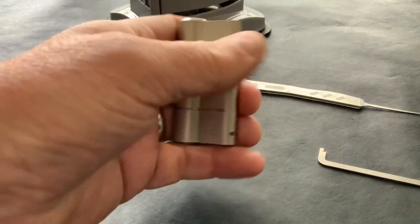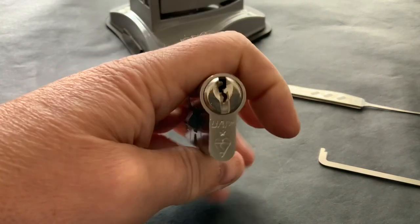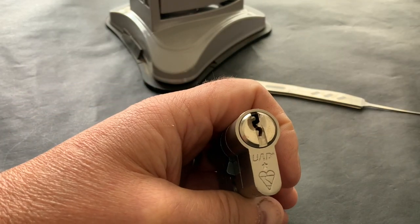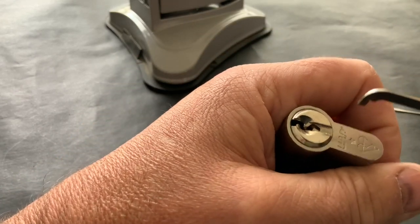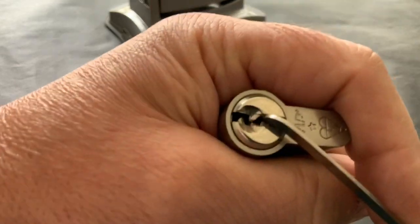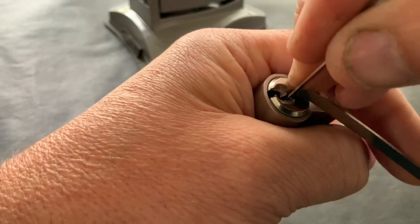Hello again. Today I'm going to have a go at picking this euro cylinder UAP six-pin lock. It's for the lock picking coal miner's 100-sub giveaway prize — he's put a lovely package together, so it's worth having a look at his channel, subscribing, and doing a video for it to get in with a chance of winning. I'll put a link at the bottom to his channel if you want to pop over and have a look.